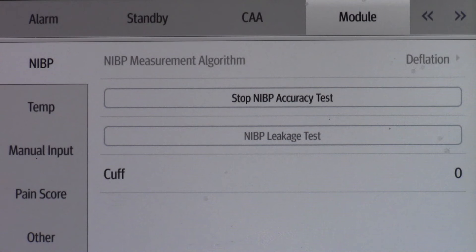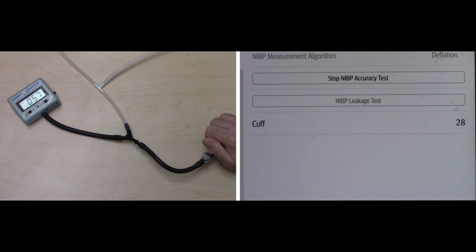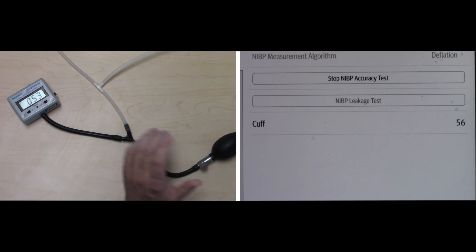Check that the readings on both the manometer and the monitor are zero. Raise the pressure in the rigid vessel to 50 using the balloon pump, then wait 10 seconds so that the measured values become stable. Check that the difference between the reading of the manometer and that of the monitor is within 3. If it is greater than 3, contact your service personnel.